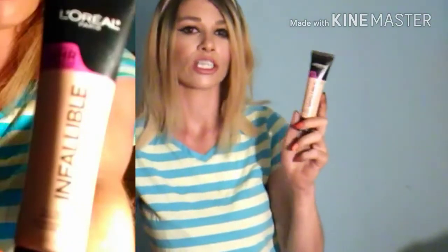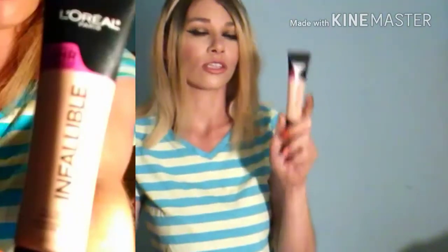For another full coverage foundation, there's the L'Oreal Infallible Total Coverage — this is the matte formula, also marketed as 24-hour long wear. I don't fully agree with that — I've worn it up to nine hours and it lasted, but then started getting splotchy. They told a little lie putting '24 hours' on it. The foundation itself is beautiful and very full coverage. When I added the Cover FX drops to it, it was like I put a Snapchat filter on my face — it looked almost too blurred out.